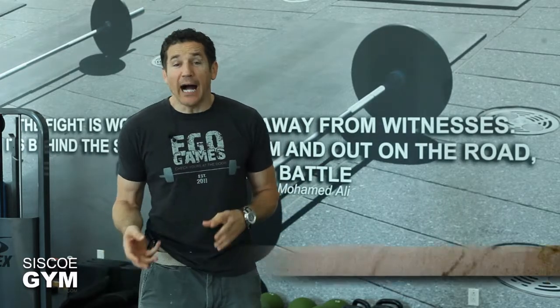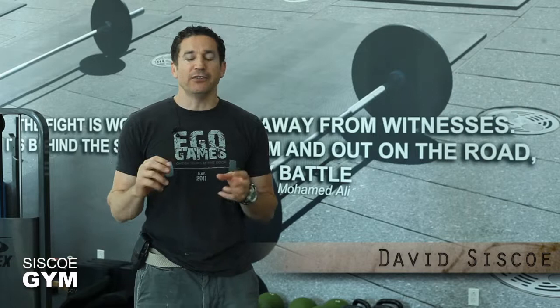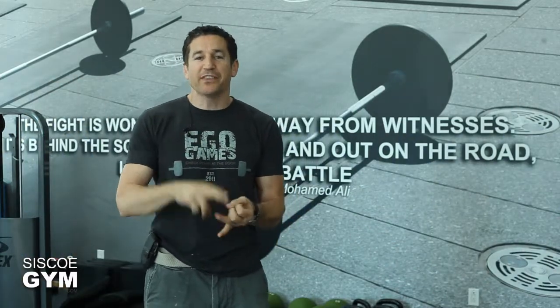Welcome to Cisco Gym's daily exercise prescriptions. I'm exercise specialist David Cisco. Today here's what we're doing — we're gonna take a fun combination of cardiovascular training with gymnastics.